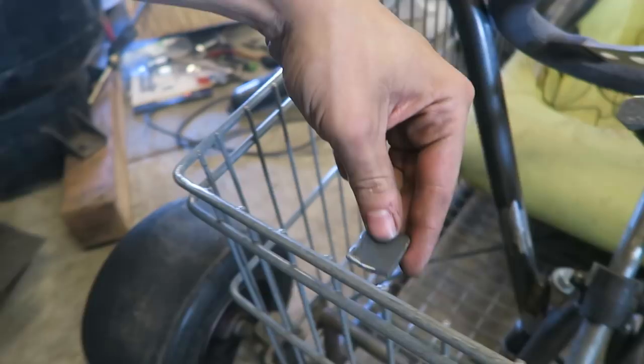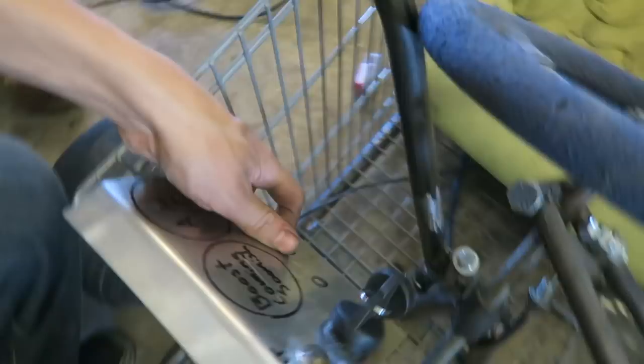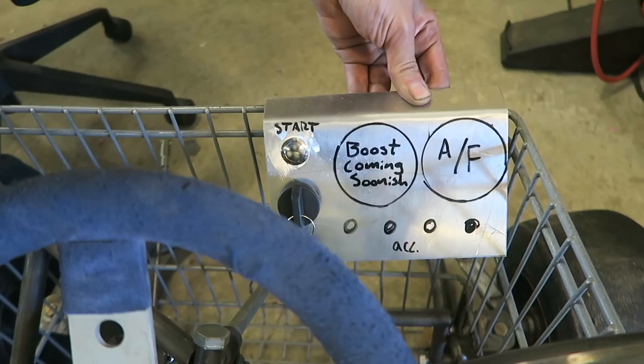For right now I mainly just need this push-to-start button and the on-off key. What I'm doing right now is trying to get it mounted up. I got these two little tabs cut up and I'm going to be welding them right onto the front of the cart - one right there and another about right here, however wide this switch panel is. Then I'm going to drill some holes through those and through the top of the panel and just bolt it right there, so the switch panel will sit right in the front of the cart. It should look pretty sick when it's all done.